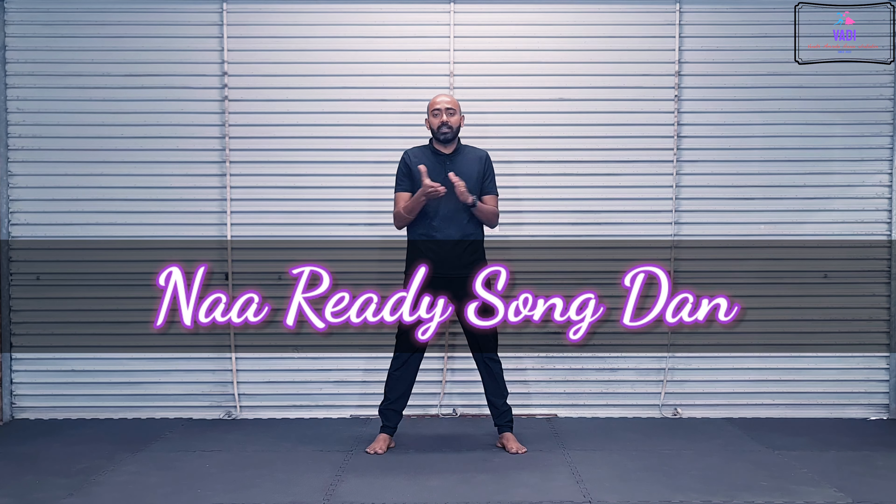Hello everyone, good to see you all after a short break. I will give you step-by-step instructions. I will give you a dance class in the next class. I am ready.